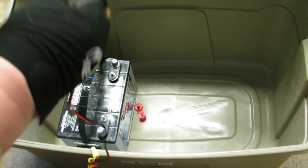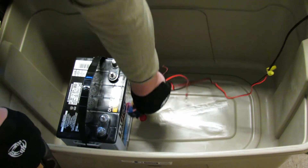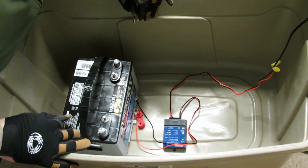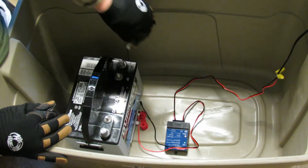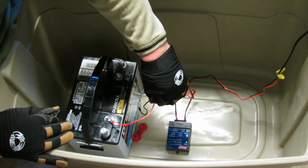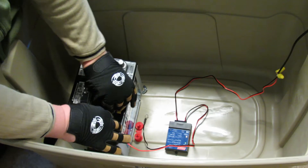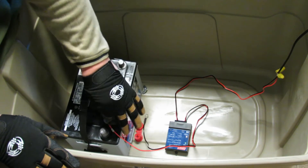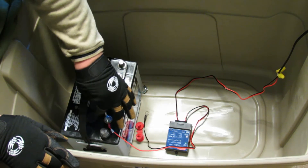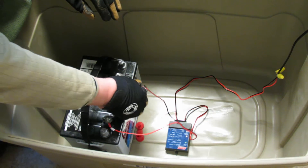Now comes the fun part. This battery did not come with wing nuts, so I had to go to the store and get them — they were 5/16ths. So now I'm going to plug this in. I'll put this on top of this and then use the wing nut to tighten it down. Real challenge with these gloves, but I feel safe.